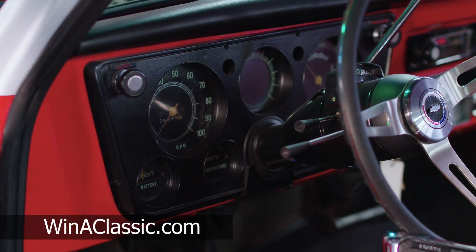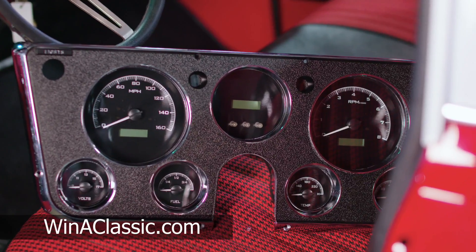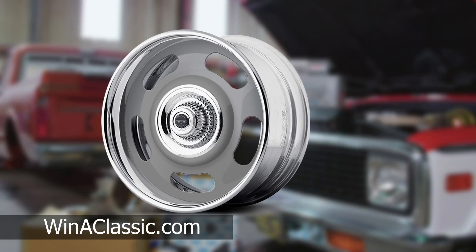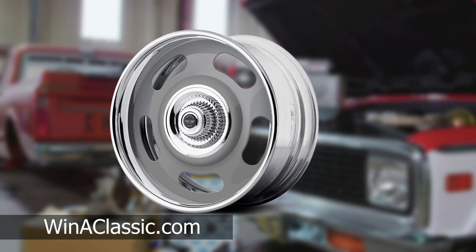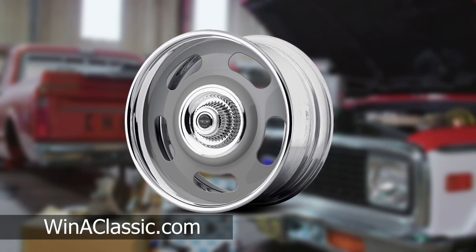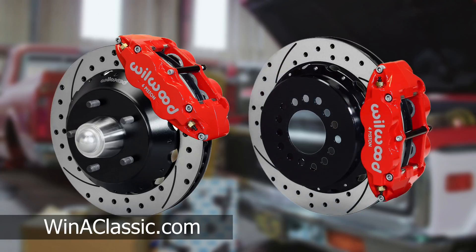We're also going to have the Dakota Digital VHX gauges inside. They have a lot of modern amenities that your old gauges don't have, like a solid state drive. American Racing is making us a set of VN 327 rally wheels measuring 18x8 in the front and 18x10 in the rear. We're going to have 255 tires in the front and 285s in the rear. Wilwood disc brakes — we're talking about doing 14s in the front, 13s in the rear, 6-piston calipers in the front, 4 pistons in the rear.